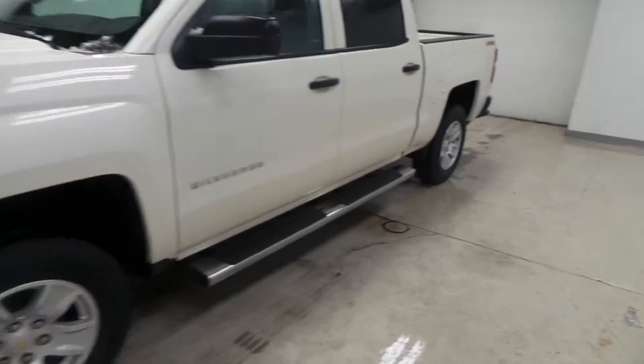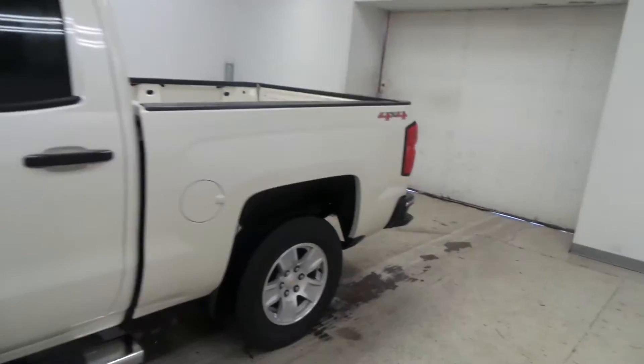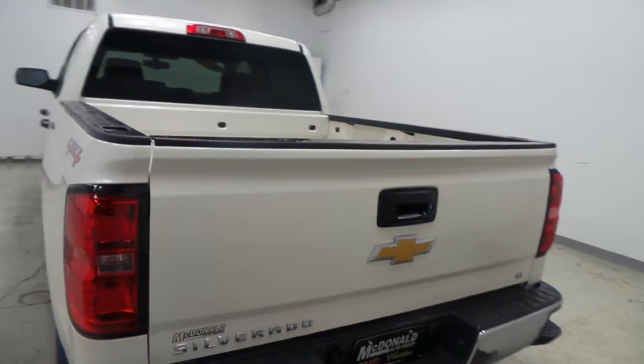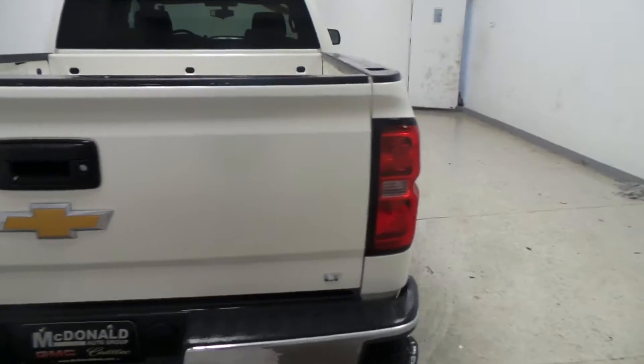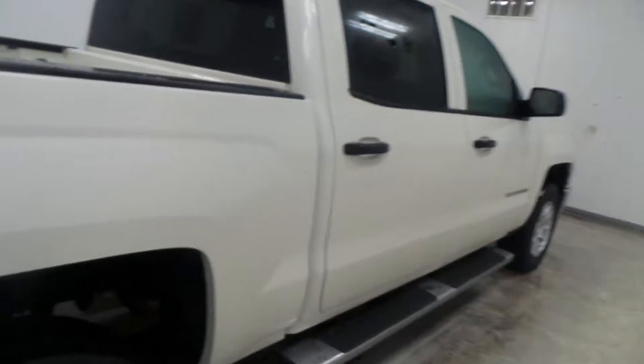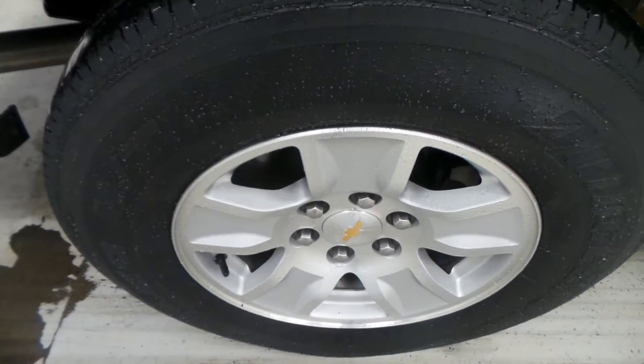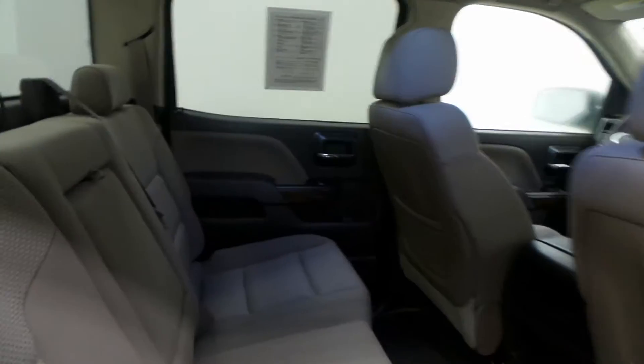We have a 2014 Chevy Silverado 4x4, off-white color, crew cab LT trim model — lots and lots of options here. Brick stone tire with 18-inch alloy wheels and a tan interior.